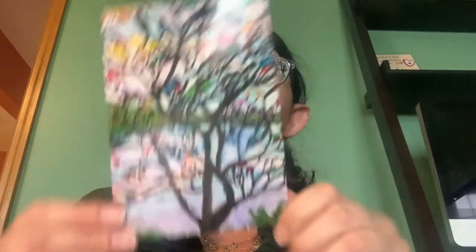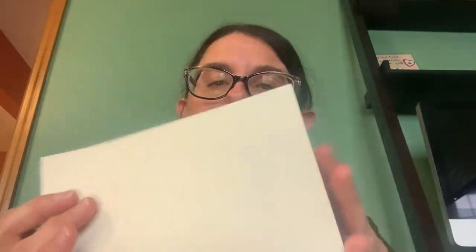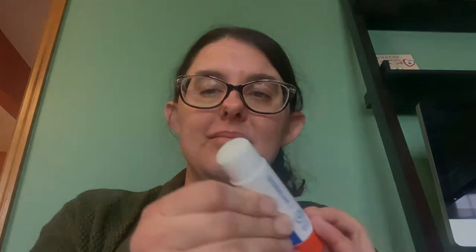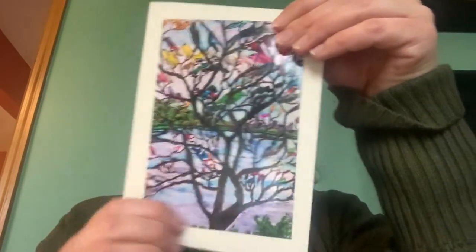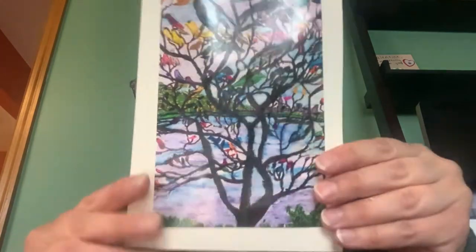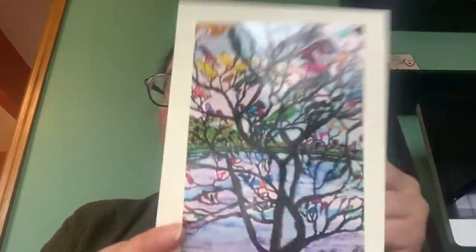Personally, I like to use card paper because it creases easily and it stands upright easily. So let's begin. First, what I'm going to do is take this lovely picture of birds in a tree and I'm going to glue it to this piece of paper. There you go. That's going to work as my background.